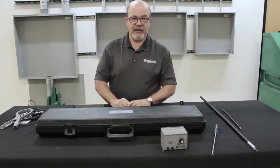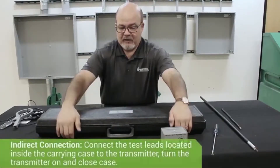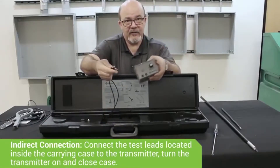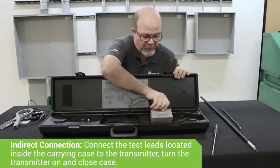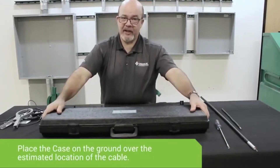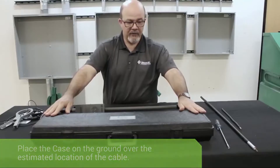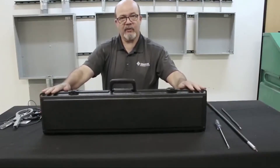A third method of connection doesn't involve direct connection but induces the signal onto the cable. You utilize the inductive coil located in the carrying case — take the test leads connected to the inductive coil, plug them into the 501T transmitter, turn the transmitter on, place it back in the case, and close it up. Depending on the depth of the cable: if fairly shallow, place the case flat on the ground approximately over where you believe the cable is located. If deeper, turn the case vertically and place it over the cable.